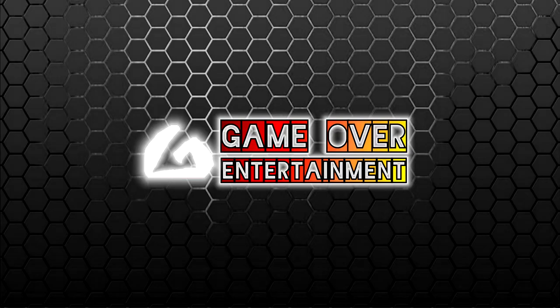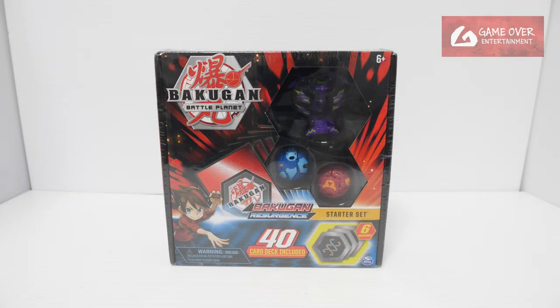Hello everybody, welcome back to another Bakugan unboxing video. Today we'll be unboxing the Darkest Hydranoid Ultra Starter Set.